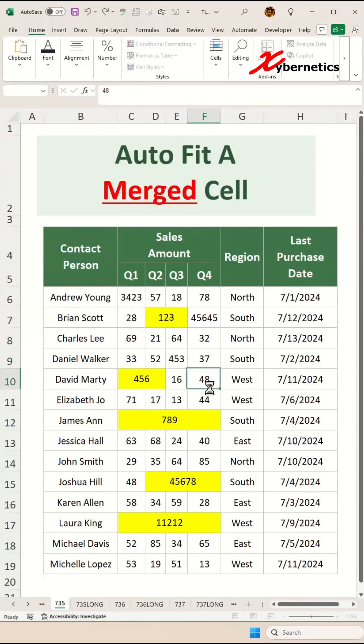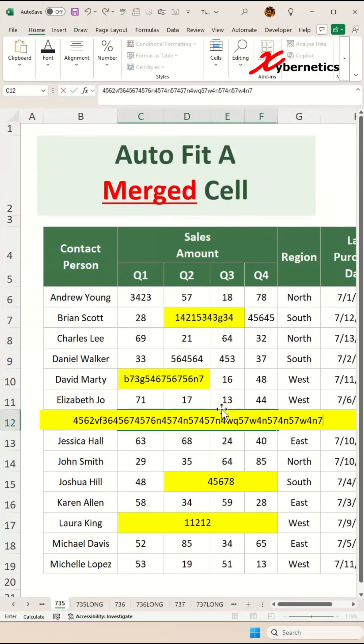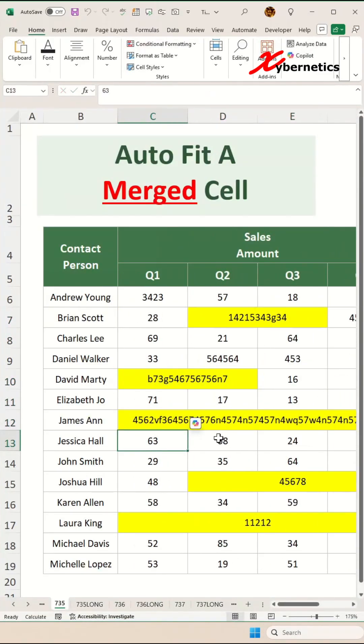We have seen a lot of Excel tips on how to auto fit a single cell like this, but have you seen any Excel tip that shows you how to auto fit a merged cell like this? Let me show you how this is done.